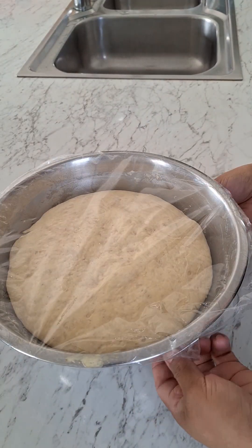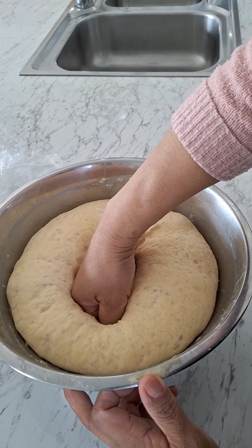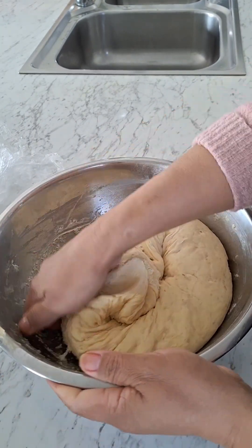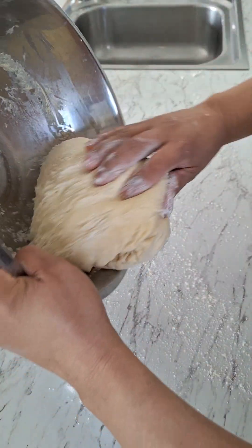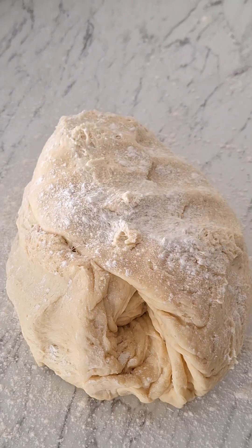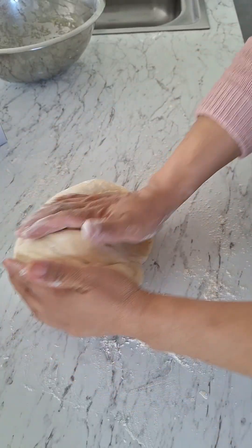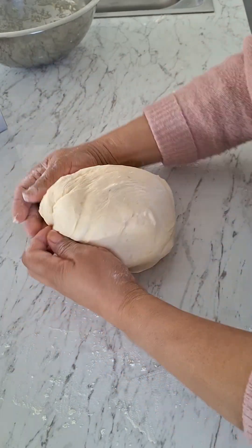Have a good day everyone! So today at Elvis Kitchen is all about pizza making. Just to let everyone know that I am not a professional chef or a baker, I just love to cook, so every day is a learning curve for me. I prepared the dough last night and kept it in the fridge overnight.